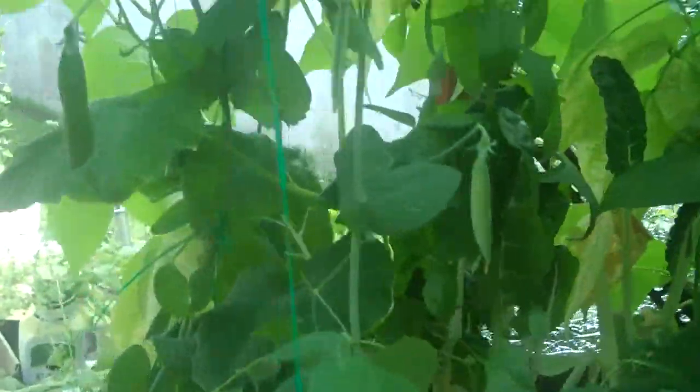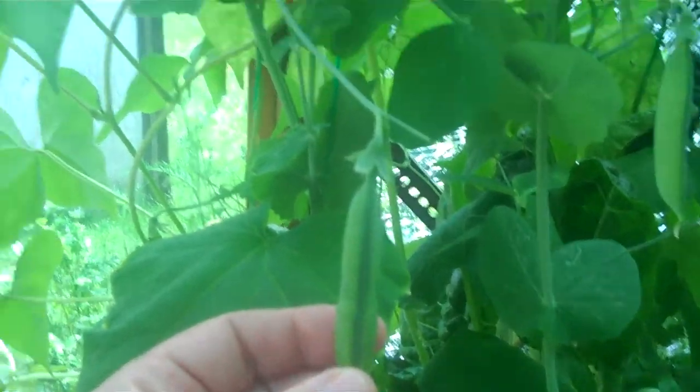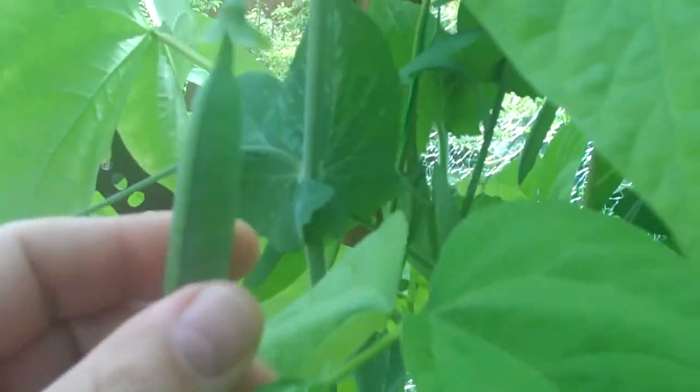Pretty excited about the peas. These are just coming in this week — they're starting to really fill out their pods and I've got masses of these things going all the way up.